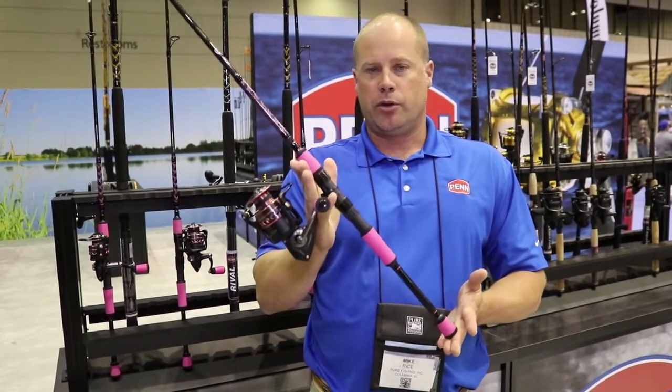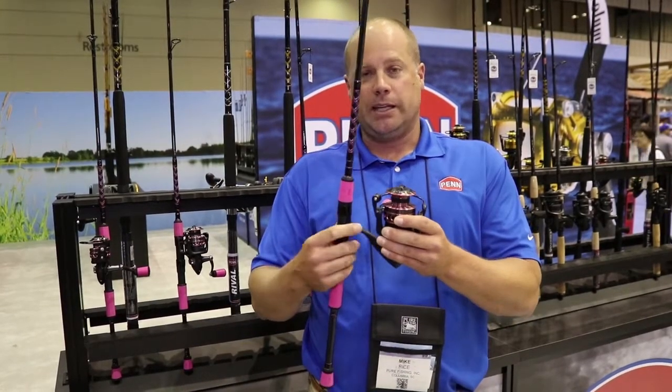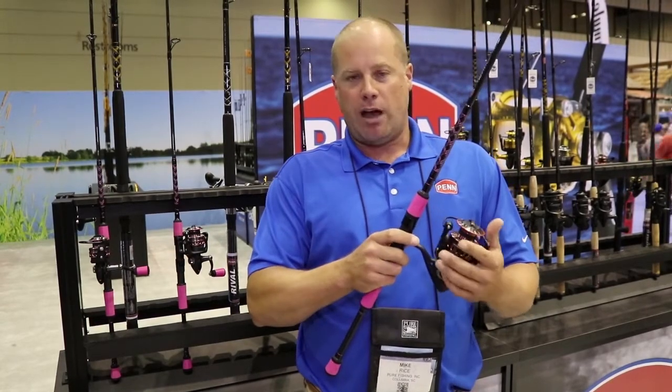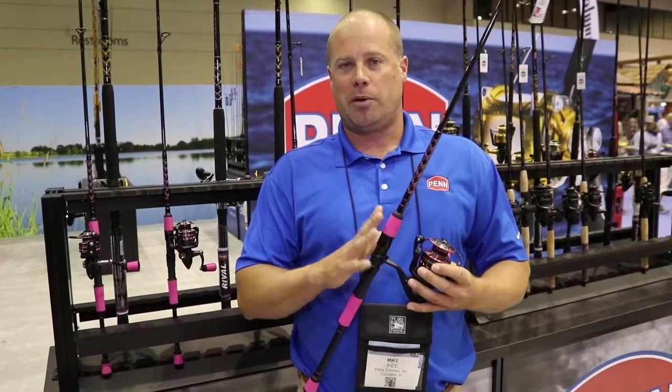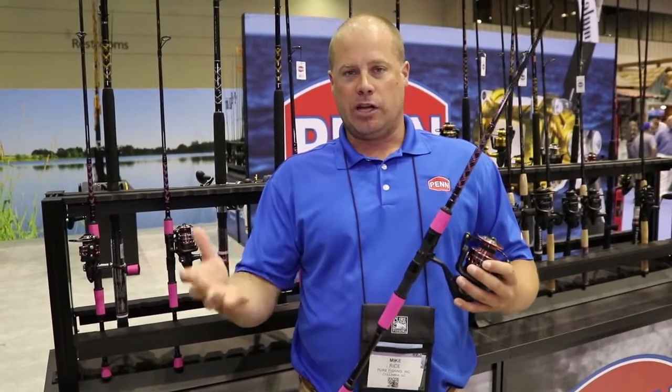We've tied Winn Grip in on both the rod and reel. The reel is mainly a Battle reel — it's basically built off the Battle platform — but it does have a graphite rotor in order to reduce weight. These combos are about 15% lighter than a traditional Battle combo.